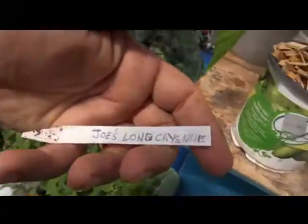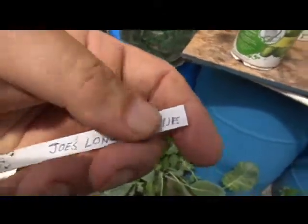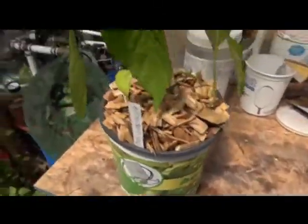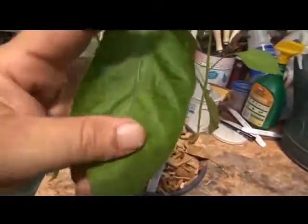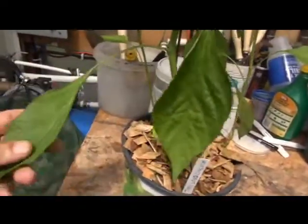This is one I was actually able to read and I remember the name — it's called Joe's Long Cane. The leaves are of a broad leaf type, very stiff kind of leaf, you know, like a regular bell pepper.